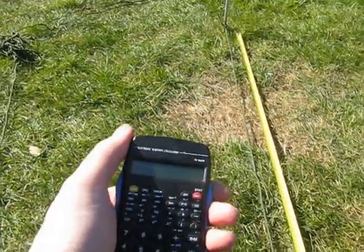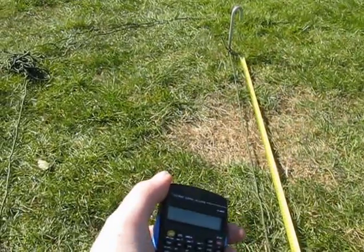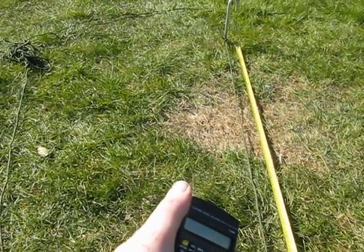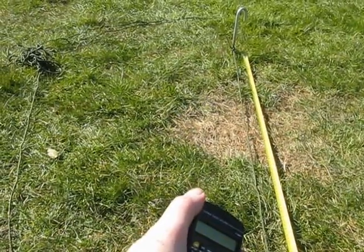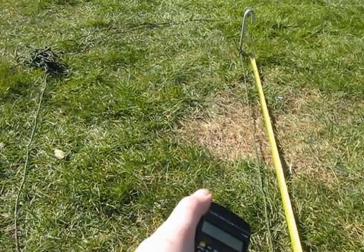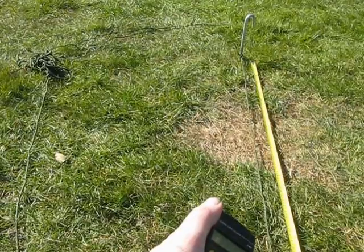I'm going to show you how to put up one of those single pole teepee things — old bell tents. This bell tent is actually a single pole teepee. For any kind of round tent, if you want to peg it out without being sure where to put the pegs first, I do a little bit of mathematics.